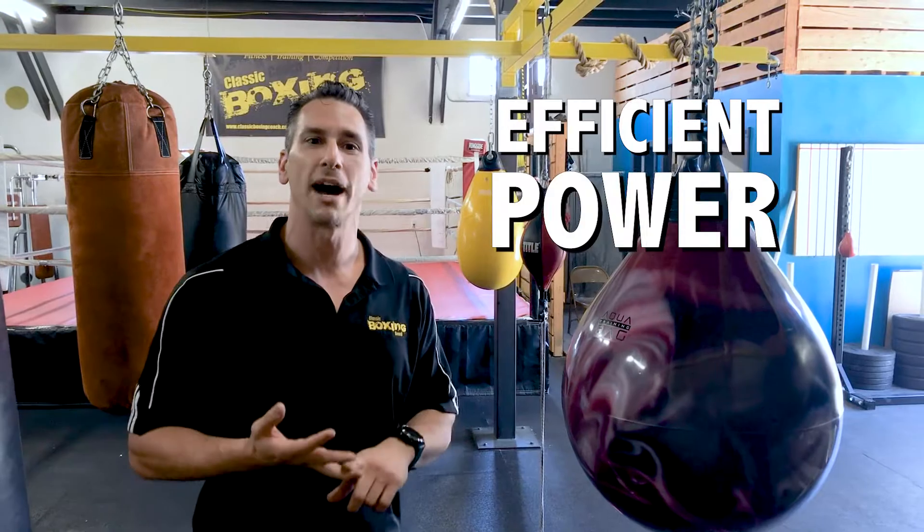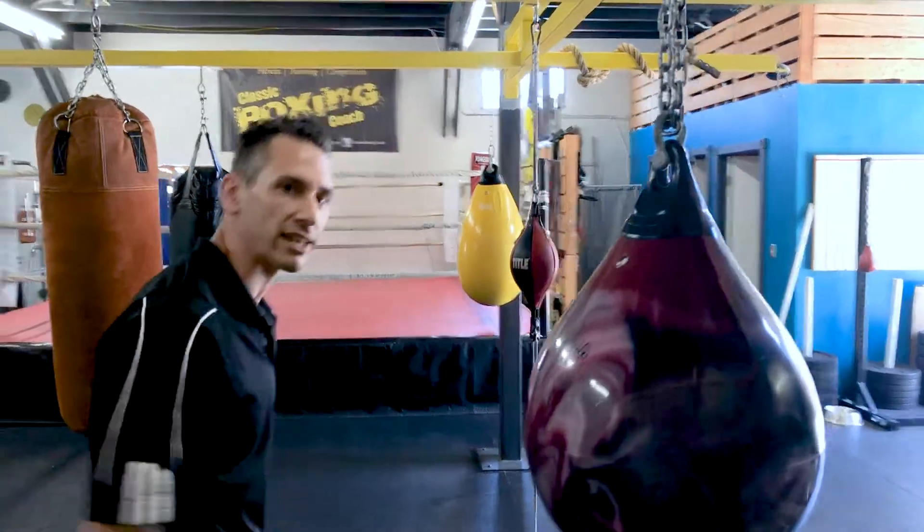I'm going to give you a method to locate your kinetic chain. By practicing this, it'll get more efficient, you'll get more power, the punch will be quicker. So come on over here, check it out.